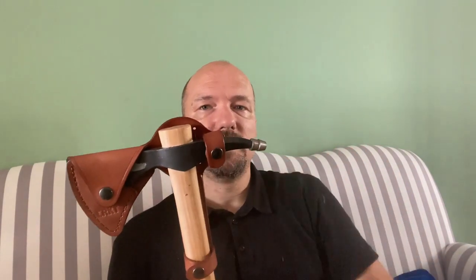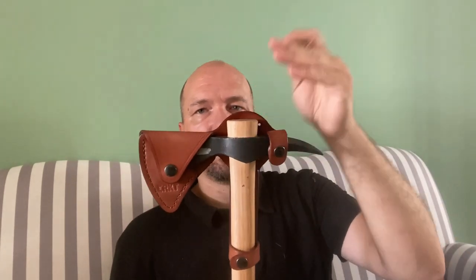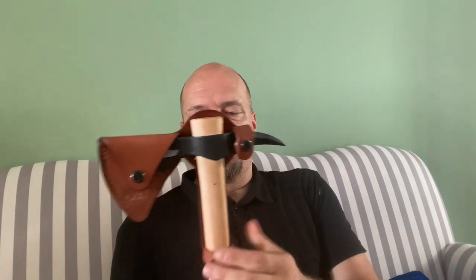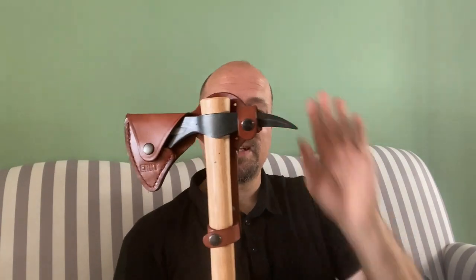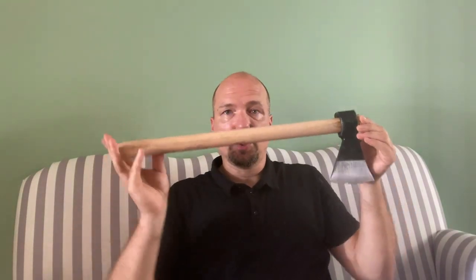CRKT has sheaths for their own spike hawk, and this sheath fits perfectly also around the Cold Steel tomahawk. So you get a very nice, not too expensive, and much more beautiful sheath. Cold Steel does have a kind of leather cover here so you don't poke yourself with the spike. You can put something on it to keep it secure. When you carry it on your belt it won't endanger you much. So if you don't want to buy the Cold Steel synthetic sheaths and want something made of leather, CRKT sheaths are a good option.